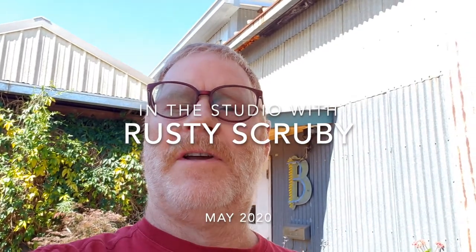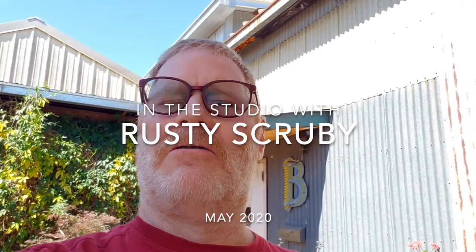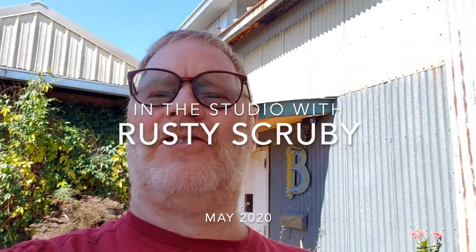Hello, I'm Rusty Scrooby and welcome to my studio and home here in Dallas, Texas. We're coming in through my garden. I'll see if I can walk and videotape at the same time — I'm not really used to this.